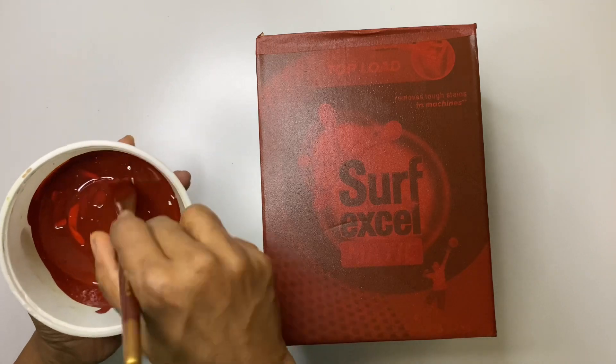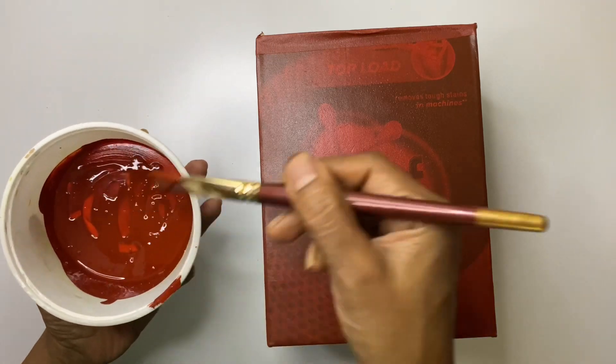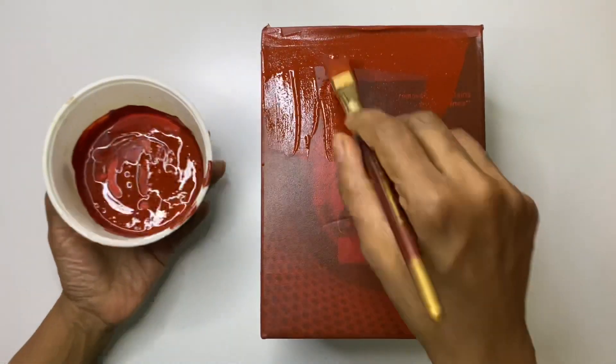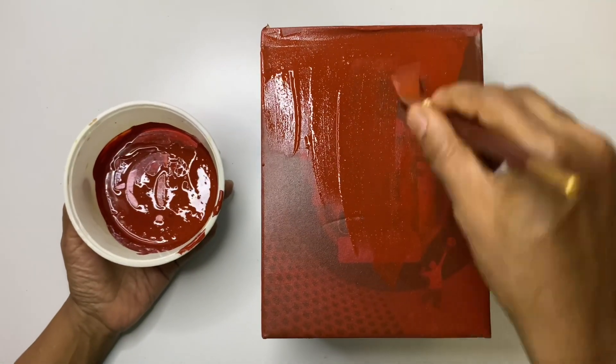After the paint gets completely dry, just check whether the print on the box is still visible. If yes, it needs another coat, so repeat the same process of painting.